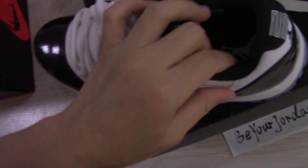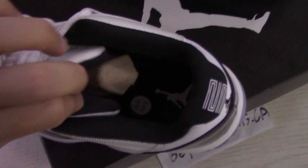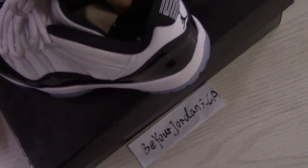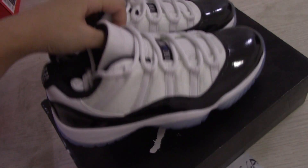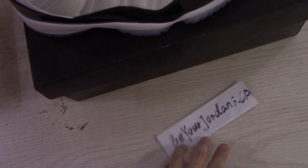For the side here — quite soft materials, so you can wear really comfortable. This is the Air Jordan 11. If you like this style, please check on our website, buildjordans.ca.